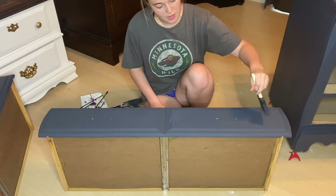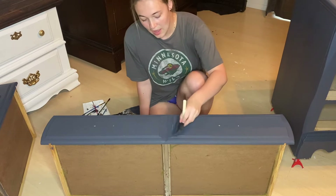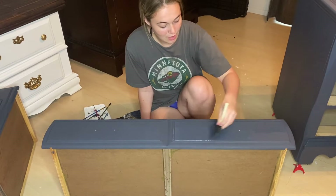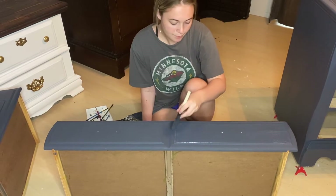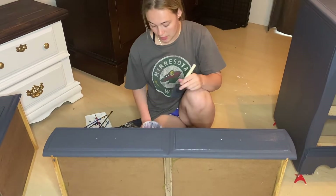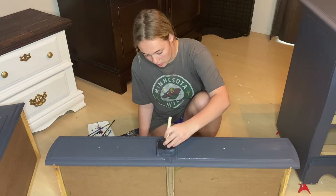The drawers always seem to be the time when all the stuff floating in the air likes to fall into my piece and then you can see it right on top, so be careful and keep an eye out for that. You can pick it out pretty easily if it's still wet, but this stuff dries super quick so you've got to be super fast with pretty much every move you make while applying the top coat.